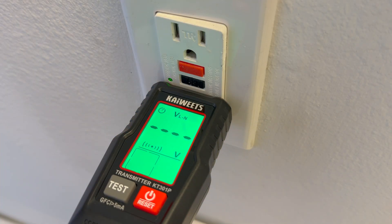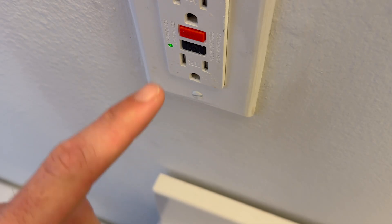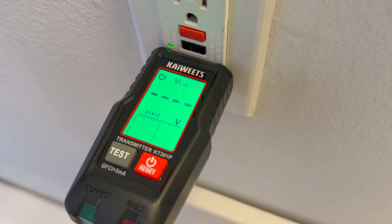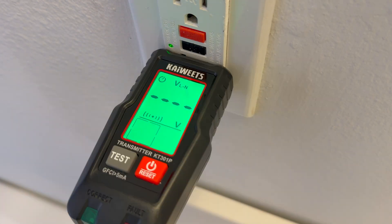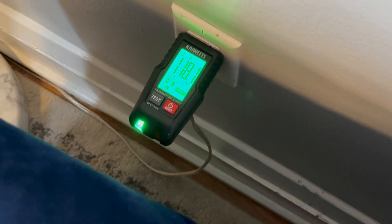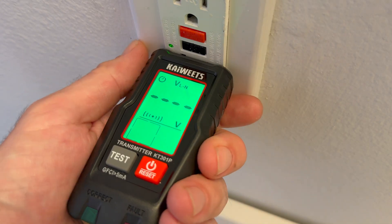We'll start by making sure your receiver has fresh batteries, then plug the transmitter into the outlet you want to trace. Step one is to make sure that outlet has power and is working, because as you can see this outlet here is not on and not working. You'll know it's live because the transmitter will light up and you'll see the voltage readings on the LCD screen start to vary.